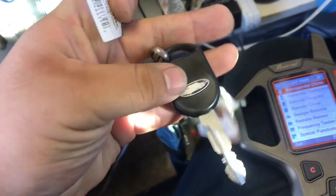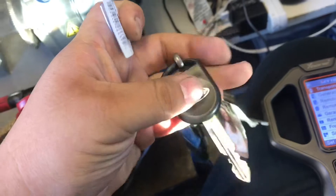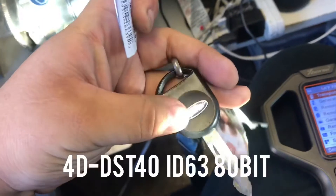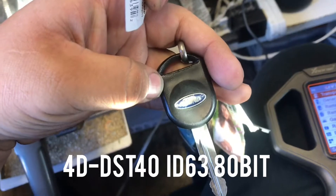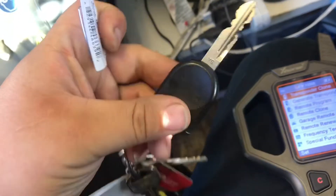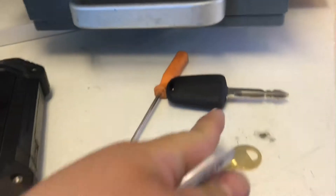Hey, what's up YouTube, how you guys doing? Right here in my hand I have a key for a Ford F-150 2004 pickup truck. This key has a chip inside — 4D DST 40, ID 63, 80-bit. We're gonna clone it because I couldn't program the new key to the truck. I don't know why.